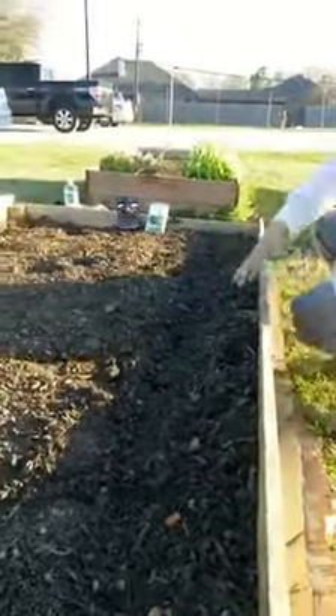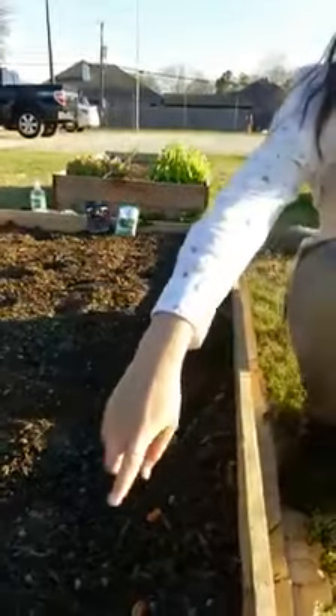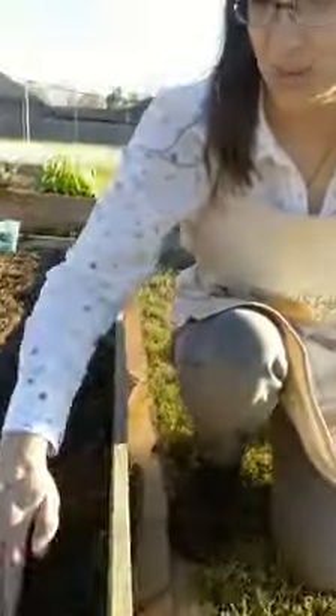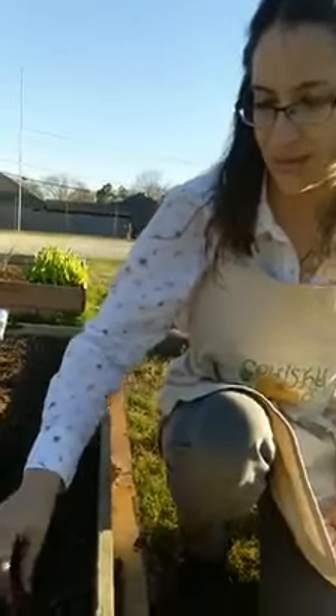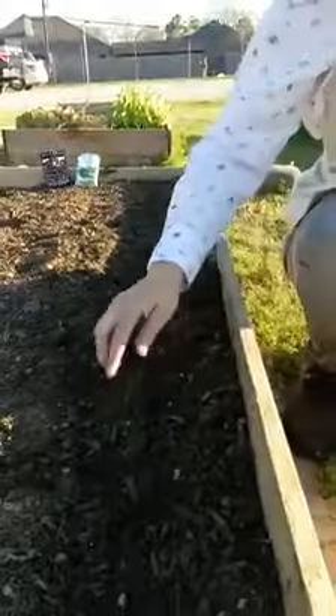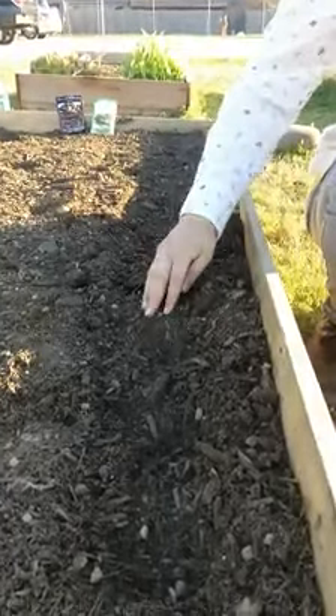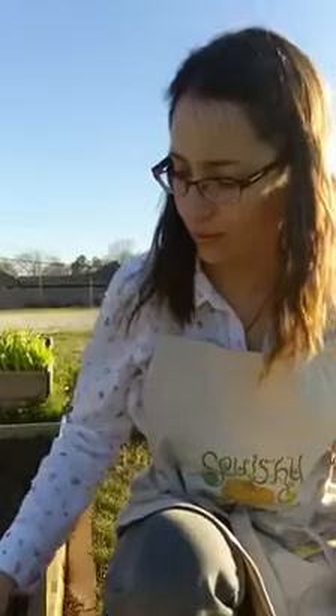At Squishy Squash Edible Landscapes we do just about a little bit of everything when it comes to growing stuff, so give us a holler. Here's a tip to get your beans to sprout more reliably and faster: if you soak your beans for a couple of hours in cold water before you plant them, they'll sprout faster.